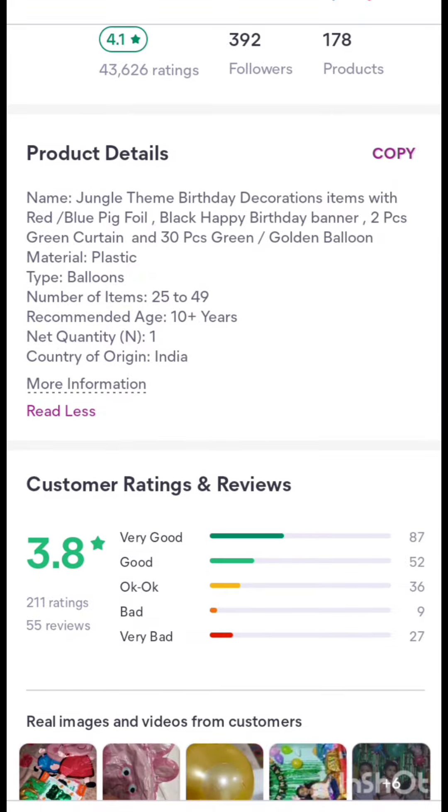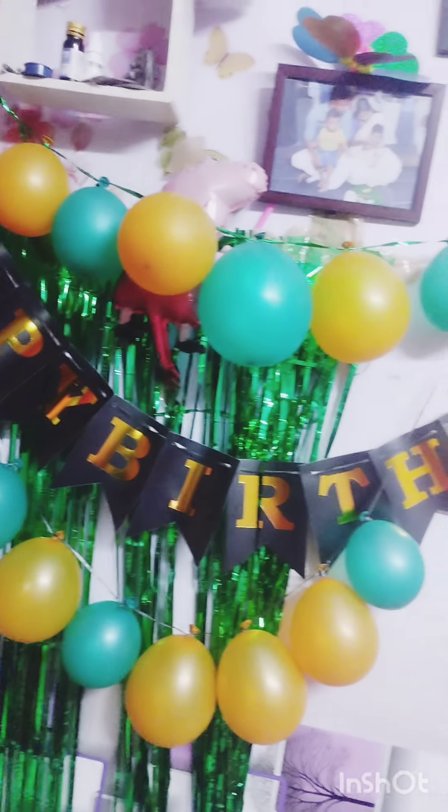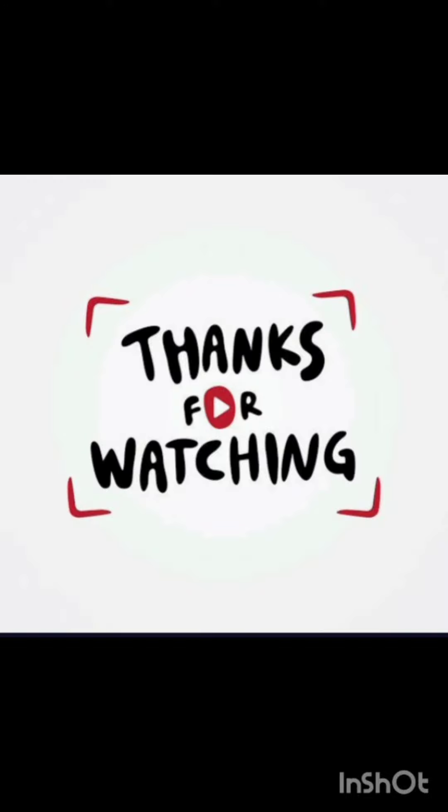If you like this video, please like this video and subscribe to our channel. Thank you so much for watching this video. Love you all. See you on the next video. Bye.